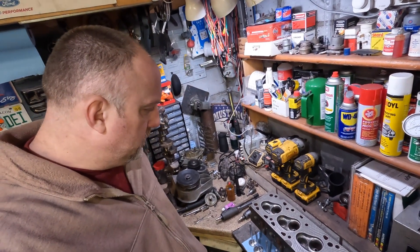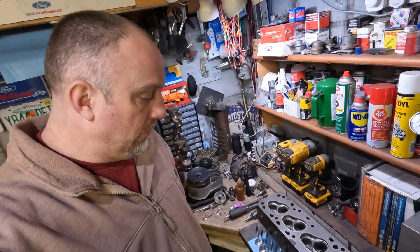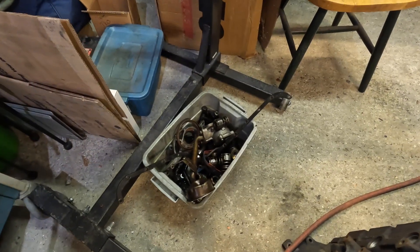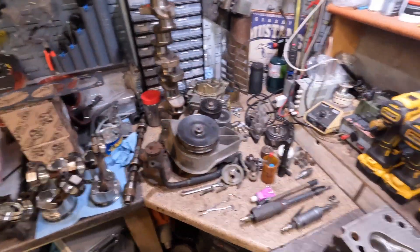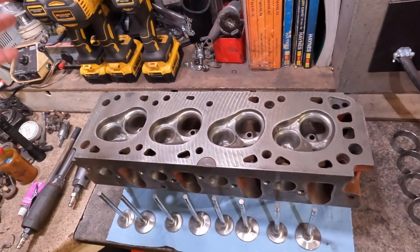Hello everybody, welcome back. This is day two of our 2.3 liter turbocharged Thunderbird engine project. I went a little further since the last video and I'm going to be all over the map. I blew the whole engine apart. There's the block and stuff on the floor that needs to get cleaned and degreased, probably sent through the ultrasonic cleaner, bits and pieces all over the bench. This is the dirty stage where everything is filthy and you just gotta start somewhere. Where I like to start is always on the heads.